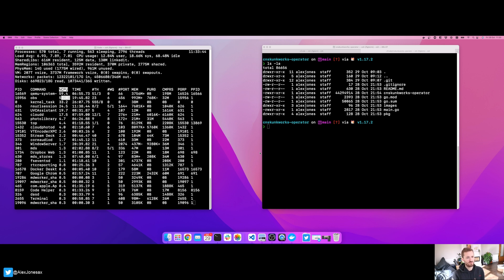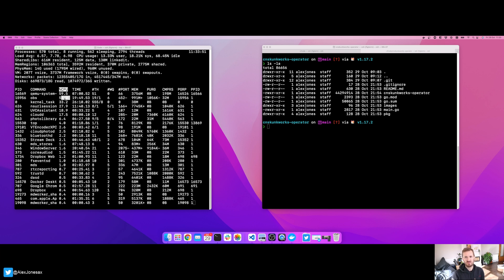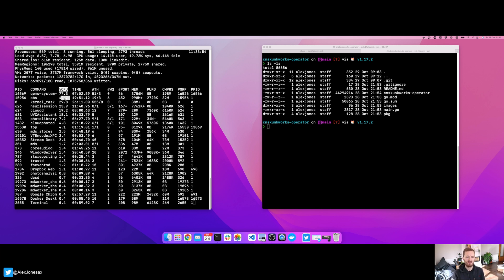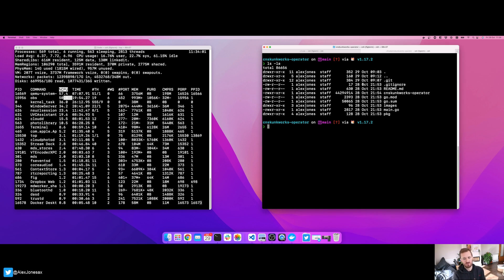First and foremost, full disclosure — as I show you the CPU on the left here, I've set up at 45,000 bitrate for video and 320 for audio, so you can make your own judgments on that. On top of that, I'm using the hardware-based encoder that comes with the Apple MacBook Pro.